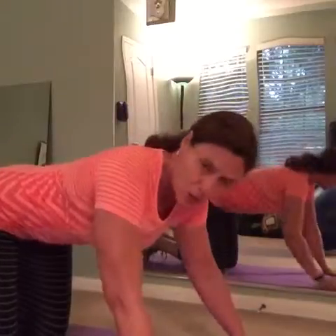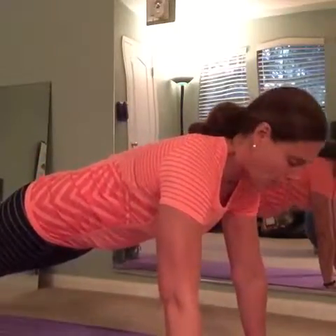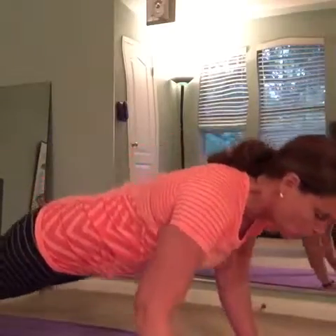I'm going to show you two different forms of push-ups that you can use in order to increase your chest strength and just get stronger overall. The first one is you're going to lower yourself all the way down to the ground. You want to get into a high plank position, and then you're just going to slowly lower yourself down so that your whole body hits the floor at the same time.